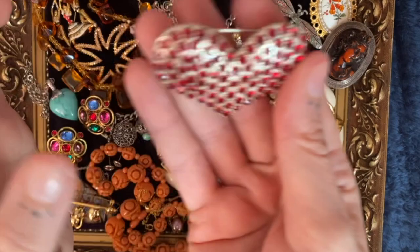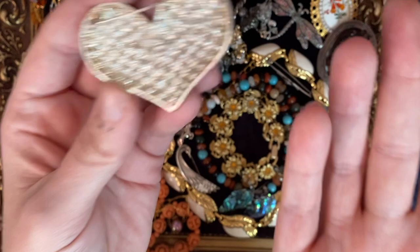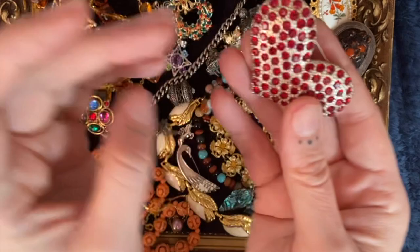Another fun brooch — I love a big heart! It's a big sparkly heart. This one says 'RMN' on the back, which I think is just Roman, as in Roman Originals — the shop. They've made a fab brooch and I quite like it. I've missed Valentine's Day with it, but hey.